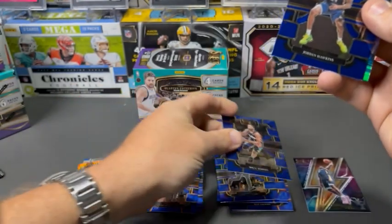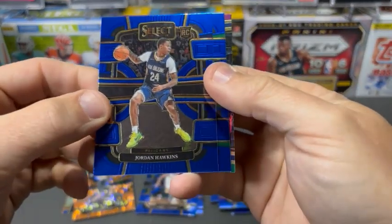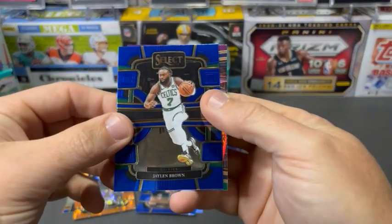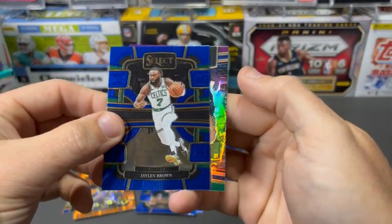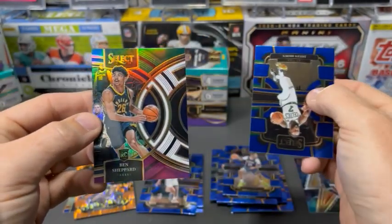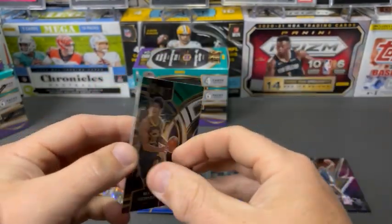Michael Bridges. Is that Jordan Hawkins? And Jalen Brown. And then we've got this — a green, white, and purple. Ben Shepard. Ben Shepard.